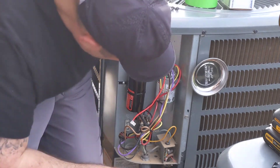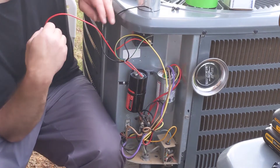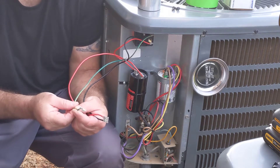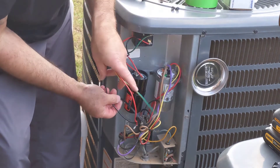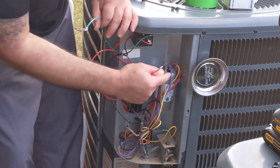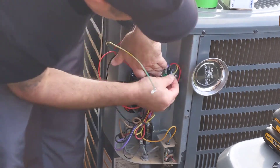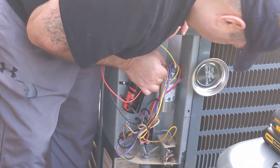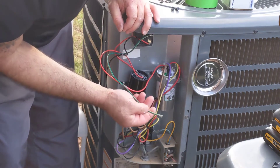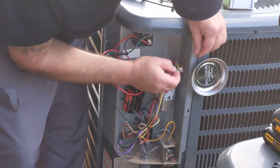The new cap is in along with the new hard start kit relay. We have three wires on the hard start kit: a common, a red wire, and a green and yellow wire. I hooked the black to black, the red wire goes to the common terminal on the cap, and all these caps come with a little extra hardware to help install them. The green and yellow wire goes to herm, which is the compressor — this is what gives the compressor that extra push on startup.